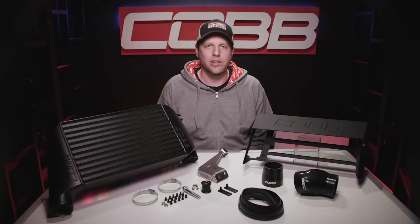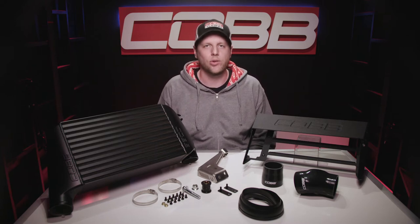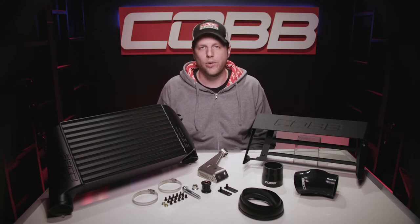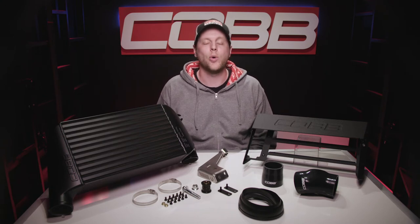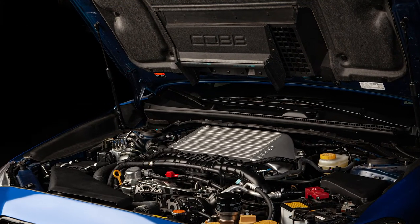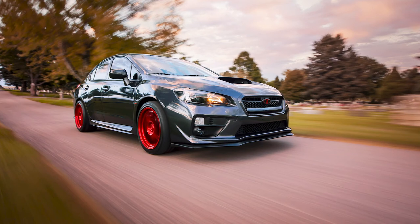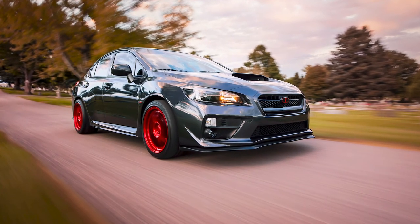The installation is a lot easier and more simple, which doesn't just save you time and headaches — it also reduces the number of spots where you can develop boost leaks or even completely blow off a coupler when driving hard. Anyone who's installed a front mount kit knows it can be a bit of a pain to get everything lined up perfectly. So for a lot of people, a good top mount is all you'll ever really need, and the stock-style fitment keeps the car looking sleepy while also being really easy to work on.